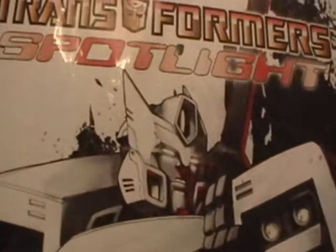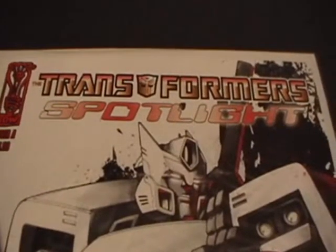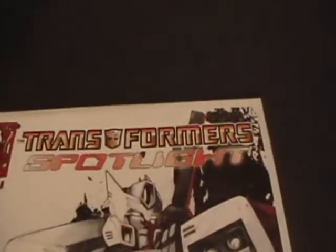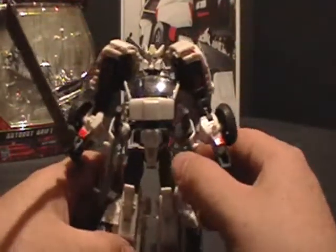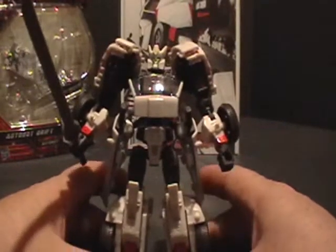You can see for yourself the attention to detail on this head sculpt — comparing comic to figure: comic, figure, comic, figure. It's fantastic. As I said earlier, this figure was created strictly from the comic books. Drift was in no way involved anywhere else in the Transformers universe, which just makes him a very cool figure to have.